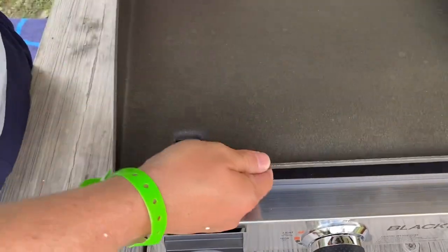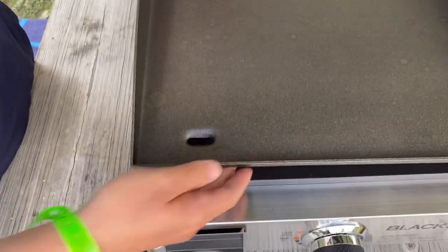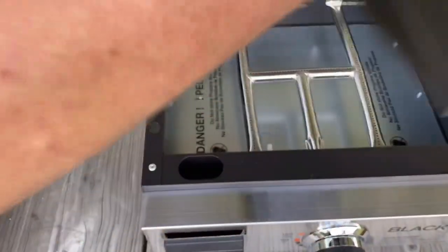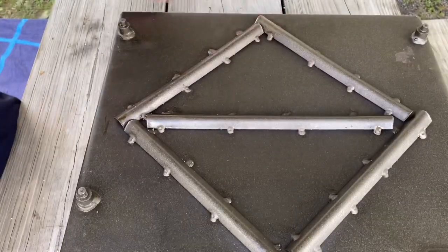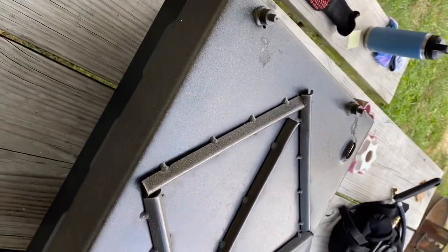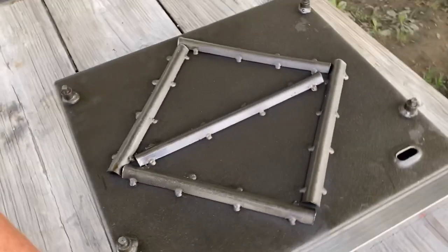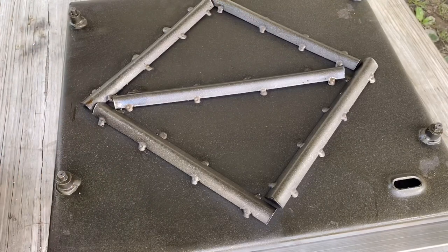We're done. All I need to do now is season it up. Some people do travel with it — look at that, you turn it upside down and it fits really snug. That's how you travel with it. I don't know how I'm going to travel with mine because I normally have it greasy as all get out, but I guess I'll actually have to clean my stuff.